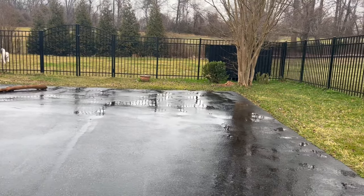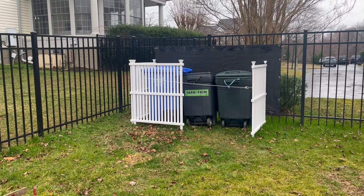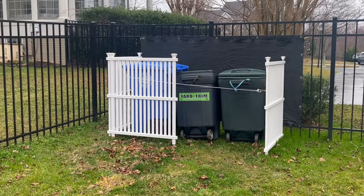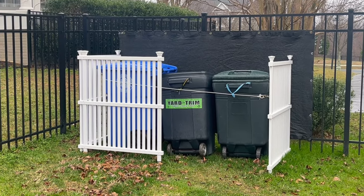Aluminum fences look great and are maintenance free, but they don't provide any privacy when you want to keep things in your yard out of your neighbor's view. In my case, those things happen to be my trash and recycling bins that I had no room for in my garage.